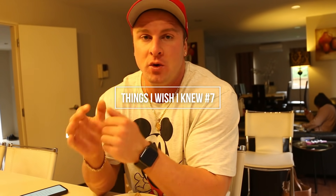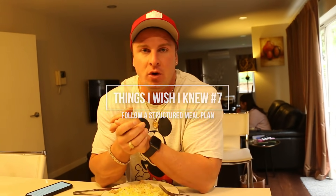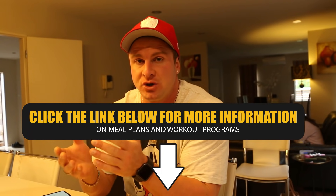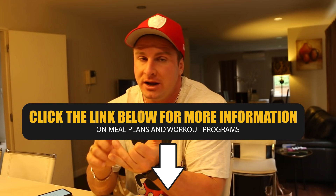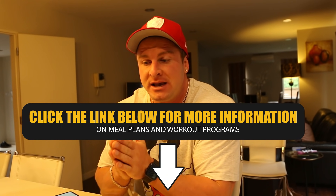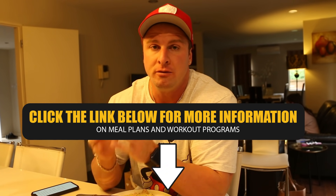The seventh thing I wish I knew before I started the gym was to follow a structured meal plan. When I first got into the gym, I thought it was all about training, so I'd go half the day without eating and then probably have something like McDonald's. I wasn't optimally fueling my body with the calories I needed and the correct amount of protein, carbohydrates, and fats to gain muscle at the maximum rate. The most important thing is to follow a structured meal plan where you're meeting your protein, carb, and fat requirements for the day — space your meals out evenly to fuel your body for good workouts and good muscle growth.